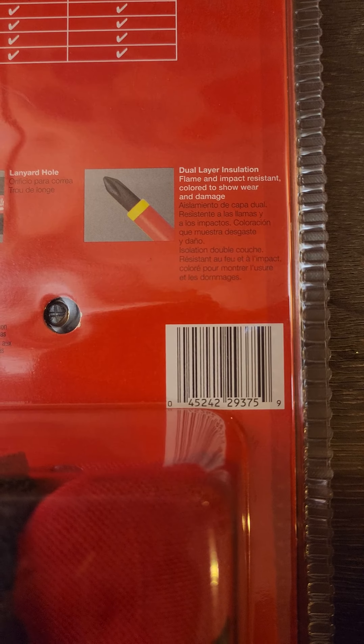Lanyard holes and dual insulation to make sure that you're actually safe when you're working on electrical equipment. Slimmed down shaft allows access into recessed applications. Lanyard holes so that you can keep that with you while you're on the job site. We have the dual layer protection, flame and impact resistant color to show wear and damage.